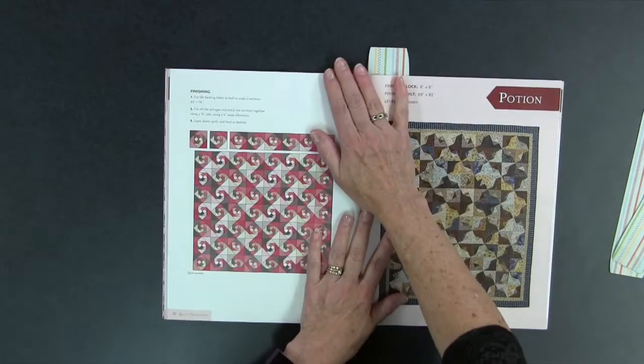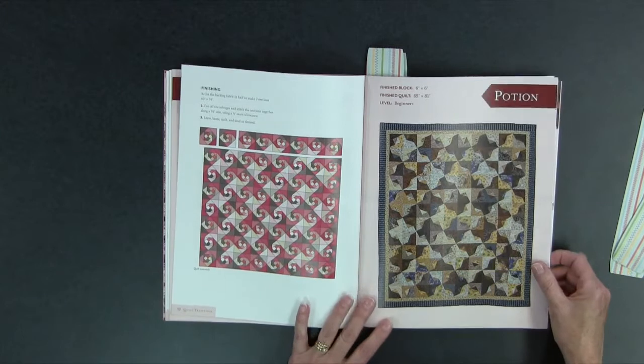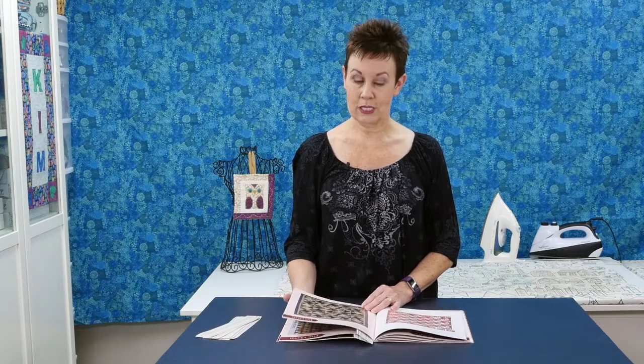Then we get into one called Potion. This quilt is one that Devon and I are working together on doing a quilt along, so you can look forward to more information about that. This one is a study in value — it's muted shades, but this is a 69-inch by 81-inch quilt. It gives you the opportunity to learn to do partial seams if you haven't experienced that before — very easy but a neat technique that you can create a lot of different blocks with.